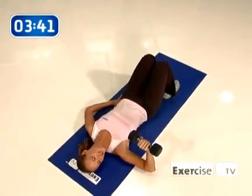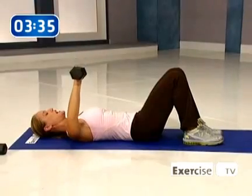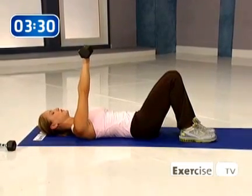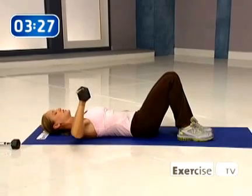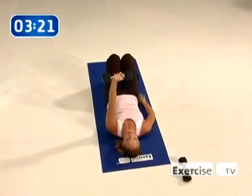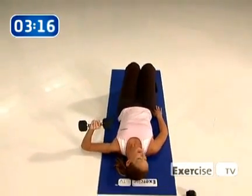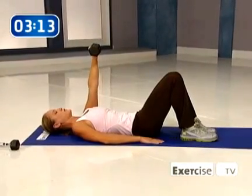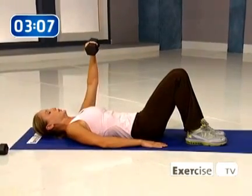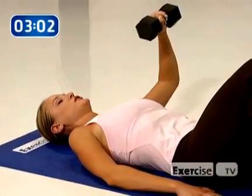Go ahead and switch it out — changing the arm. Let's go. Come up — one, two. Hold and squeeze, lower down. For me, my left side is my weaker side because I write with my right hand, so that's going to be my dominant side. You may find that's the same case for you. That's why we're breaking it down one side at a time so you can really train evenly.